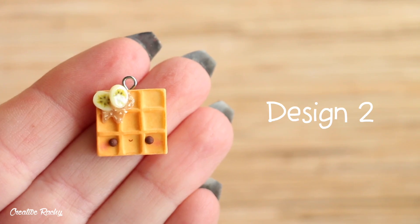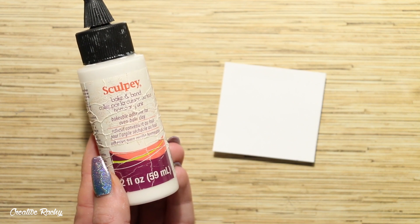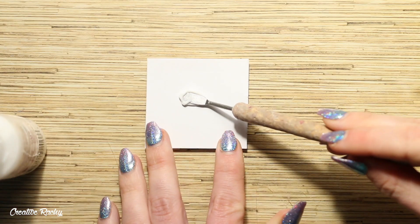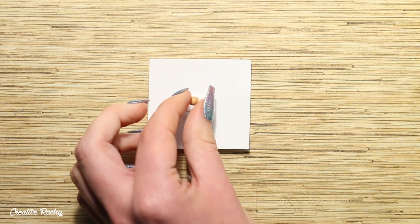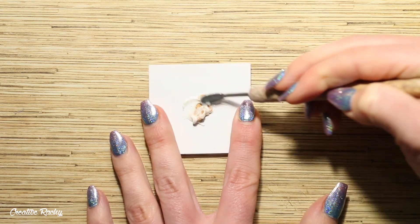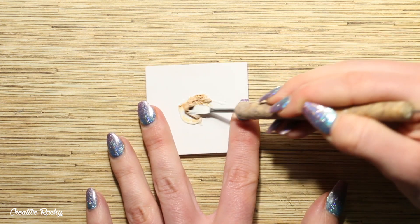Waffle design number two features banana and peanut butter. This time I am starting off with some Sculpey Bake and Bond liquid clay which I'm going to be using to create the peanut butter. I'm using this liquid clay because it has a nice thick consistency. I poured some on a sheet of baking paper and then I am mixing in a small ball of peanut butter colored polymer clay until the clay and the liquid clay have completely mixed.